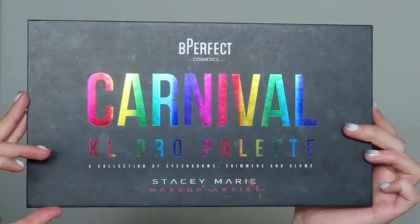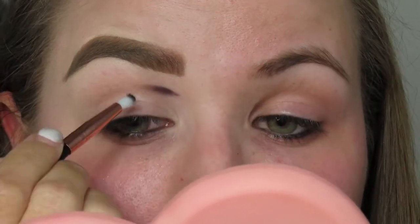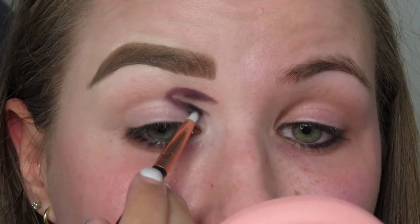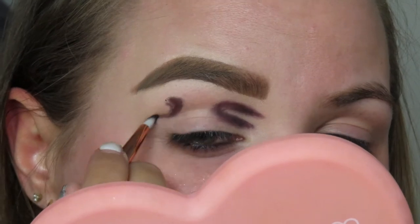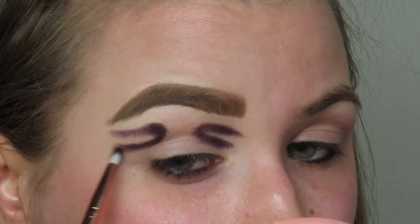The first palette we're going in with is the Carnival XL Pro from Be Perfect and Stacey Marie, and I'm literally only using it for the black shade Lights Out. I'm gonna take this and make little half circle C-shape thingies on the inner and outer corner of my eye. I tried to make them as symmetrical as possible, but it didn't happen. I'm just gonna take that shade and blend and pack it on to make it look super opaque.